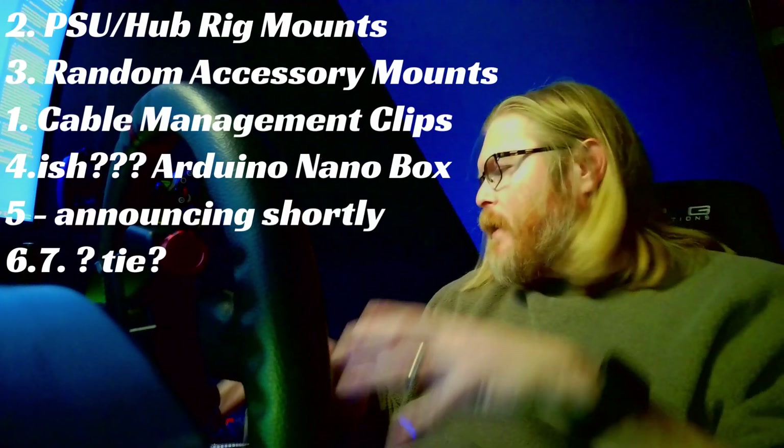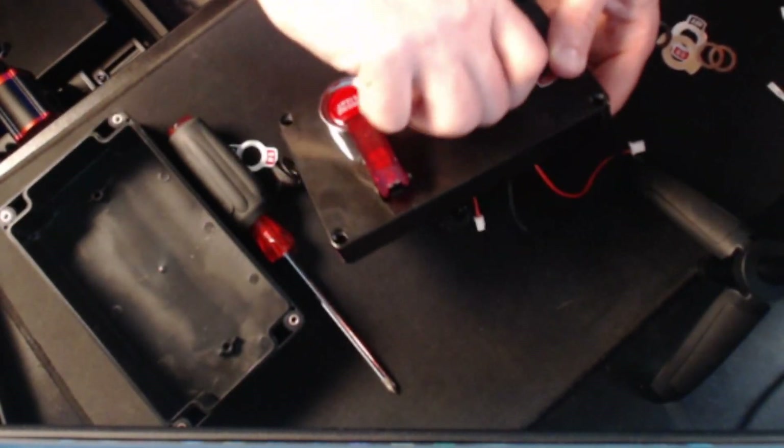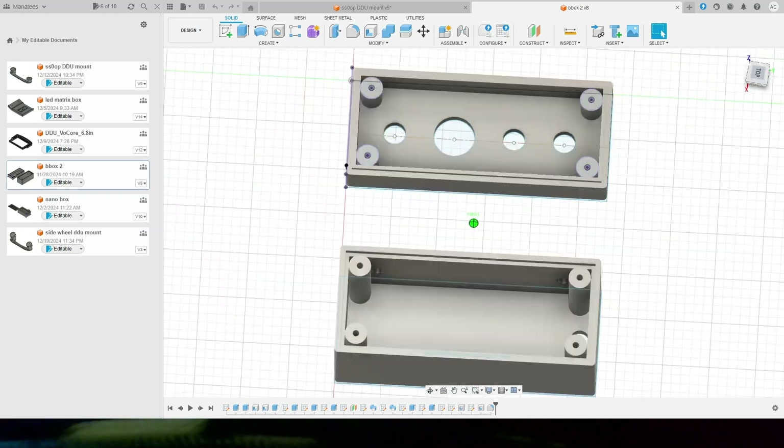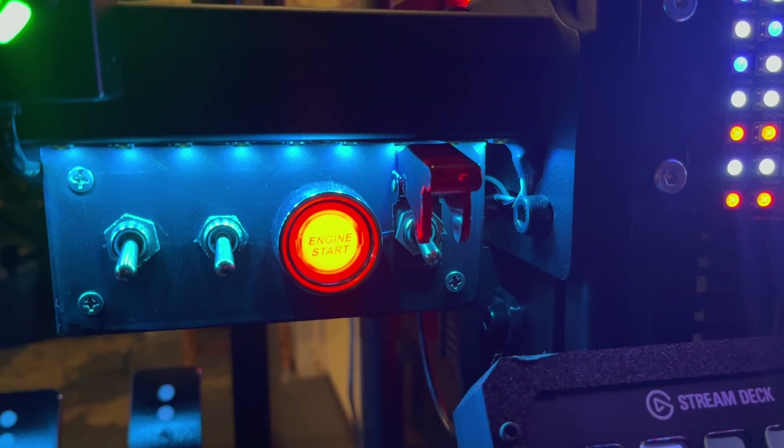Next to last favorite is redesigning my button box. Some of you have seen the video of my original button box — I used one of those big bulky project boxes you can buy on Amazon. I redesigned it to be slimmer and a nicer fit, and cut down the number of switches since I didn't use all of them. I definitely use the ignition switch, the remote start, and wiper toggles quite a bit. I also left headlights on there because everybody knows you've got to have your headlights to pass somebody in iRacing. I remounted it in a different area to free up sim rig space.